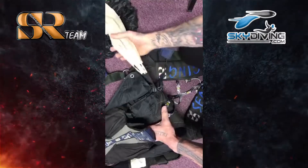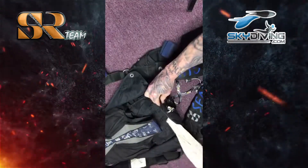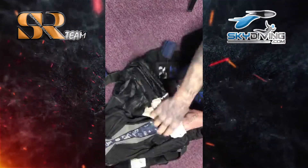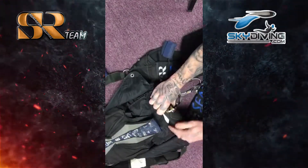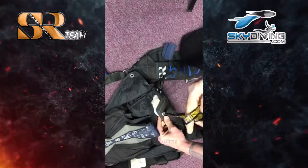Slide that tuck tab in place securely, bring the excess up and put it under the flap. Then take my pilot chute, bring it over, and fold it up under the bottom flap just like so.